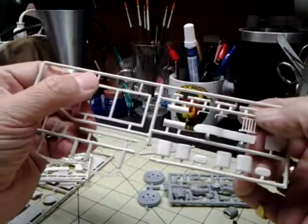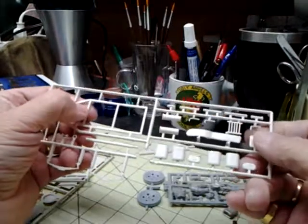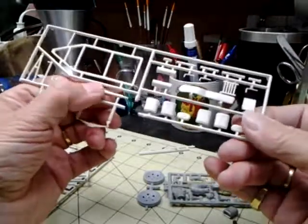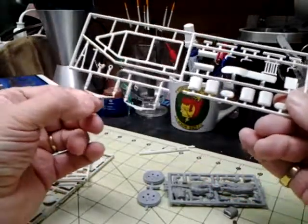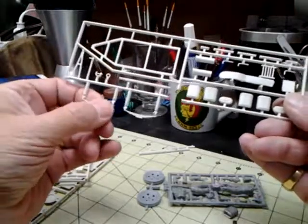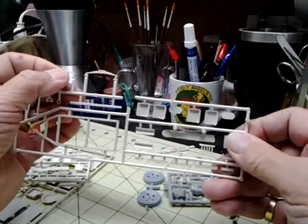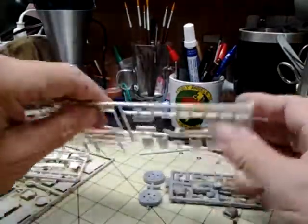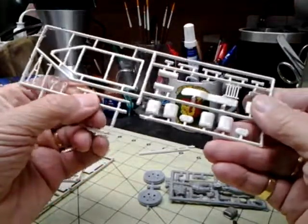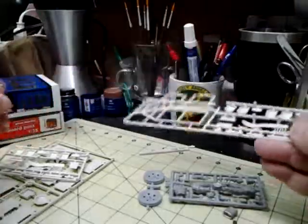They've got some detail on them, but if you've done a bunch of vignettes or dioramas you've probably got real sticks you can use for the firewood. The axles — springs, I should say — look pretty good, with the individual springs visible. The axle itself looks pretty good, and the frame is good with no tweaks or anything.